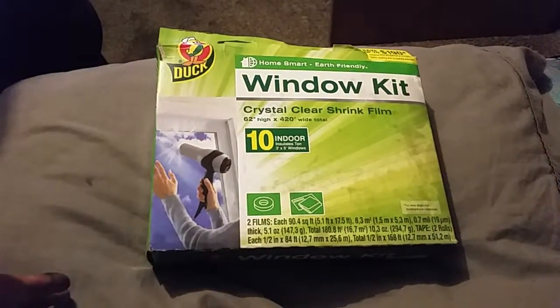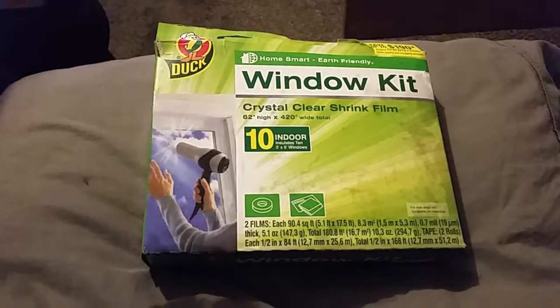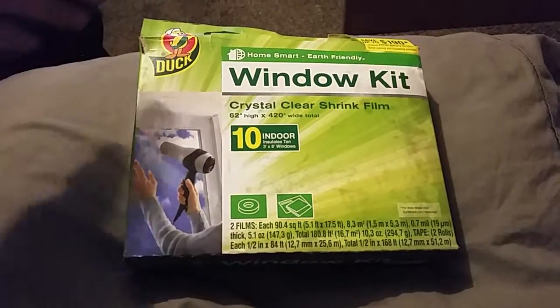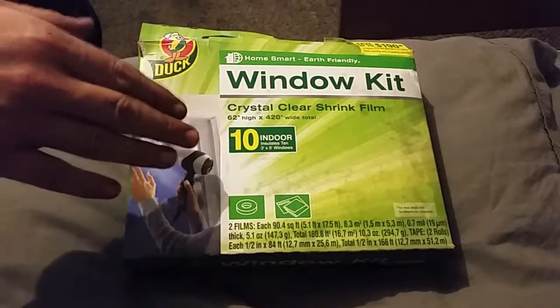Here we'll be unboxing the Duck brand window kit. It's a home smart, earth-friendly, crystal clear shrink film. It'll cover 10 windows.